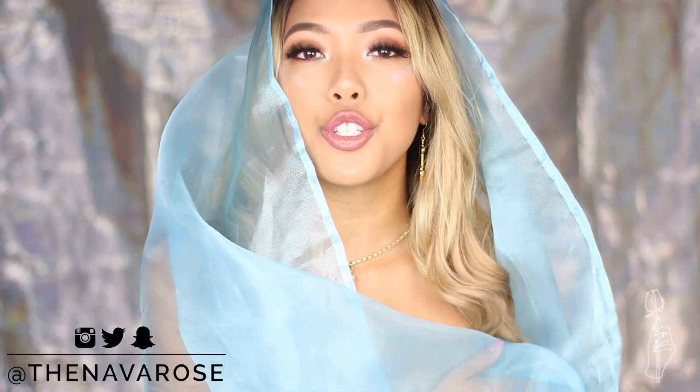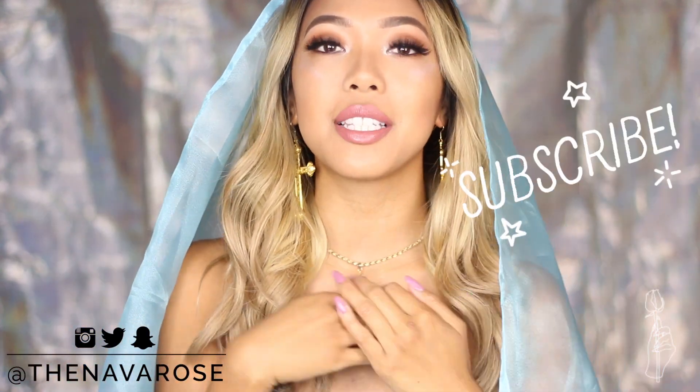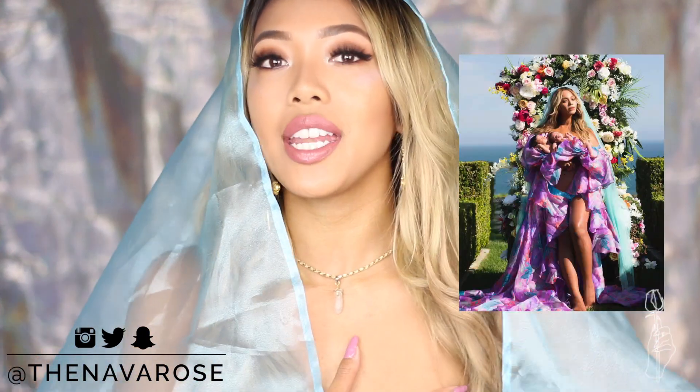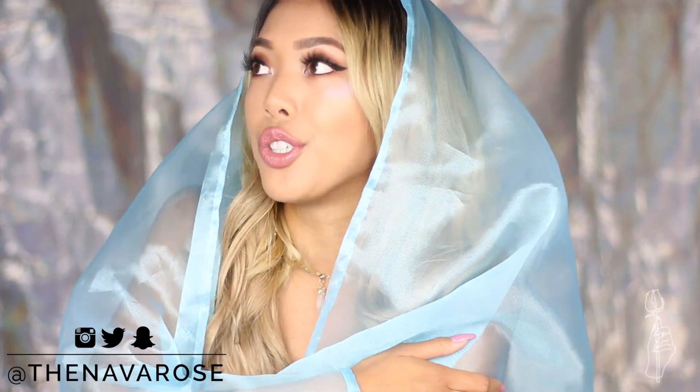I will be DIYing Halloween costumes every week up until the last week right before Halloween. If you guys are new to this channel, don't forget to subscribe so you don't miss any more videos like this. If you guys are returning, welcome my Navajos. For those that don't know what this costume is, I'm recreating Beyoncé's twin babies reveal photo shoot — otherwise I just look like a really colorful nun.